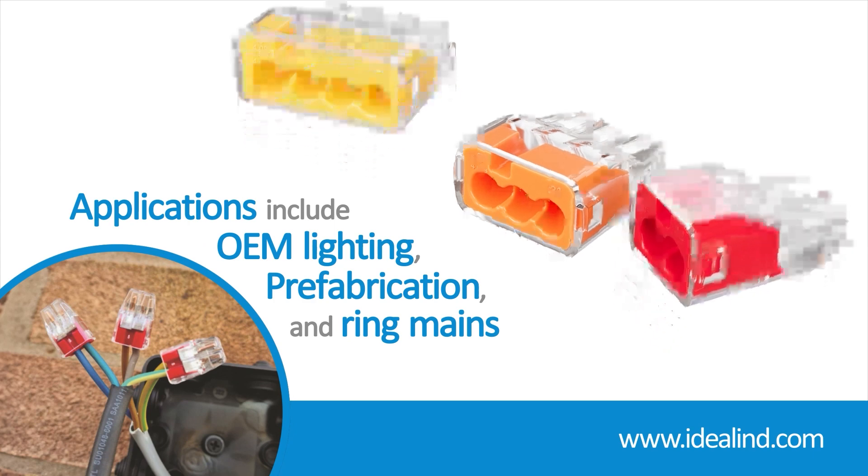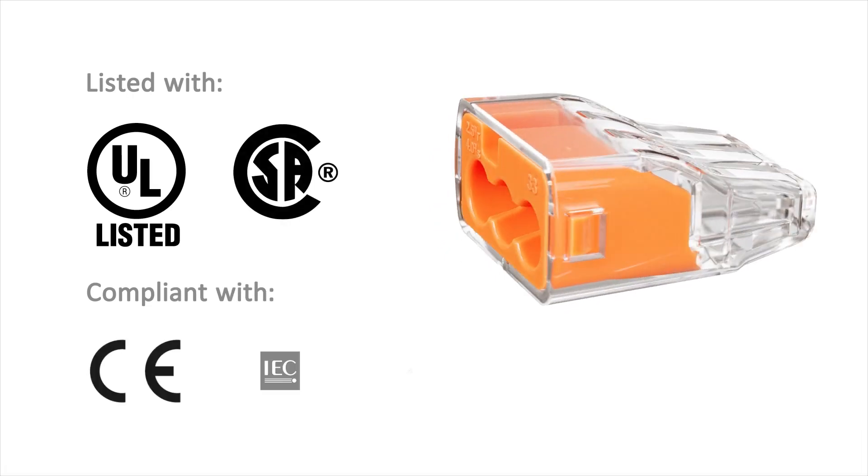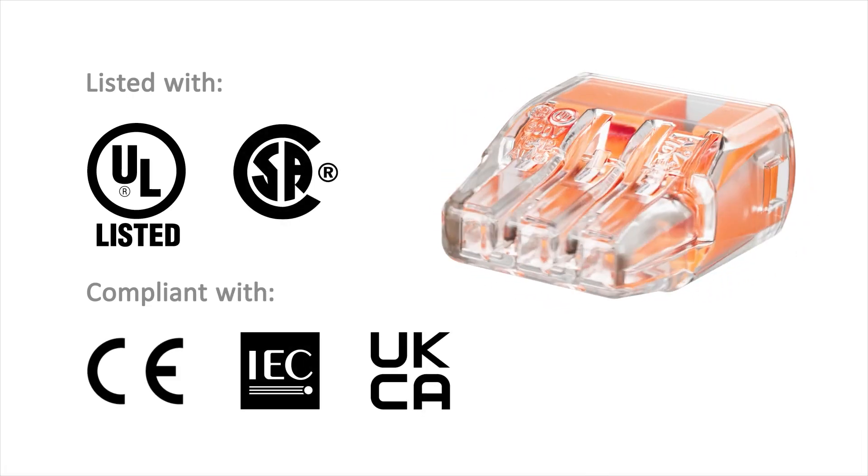Ideal push-in connectors are 18th edition CE, UKCA and UL listed for splicing and grounding wire connectors.